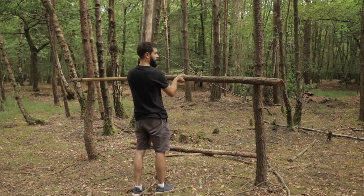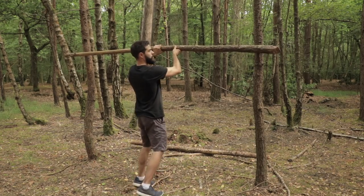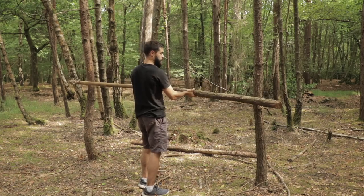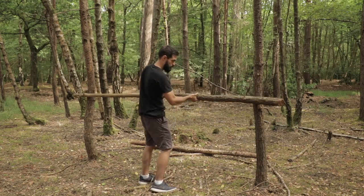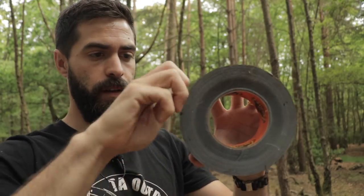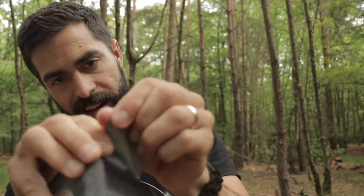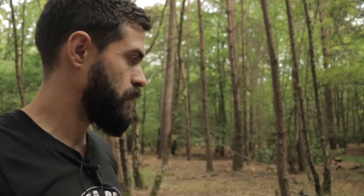I'm going to keep it sort of low, about here. Normally with a lean-to shelter I'd want this pretty much head height — almost above my head — just so there's plenty of room to get under it. This is a quick shelter build, so I'm going to use less materials by going lower. Now let's get the gorilla tape out. It's quite a big roll — easily going to be enough. All I need to do is tie the ridge line in.